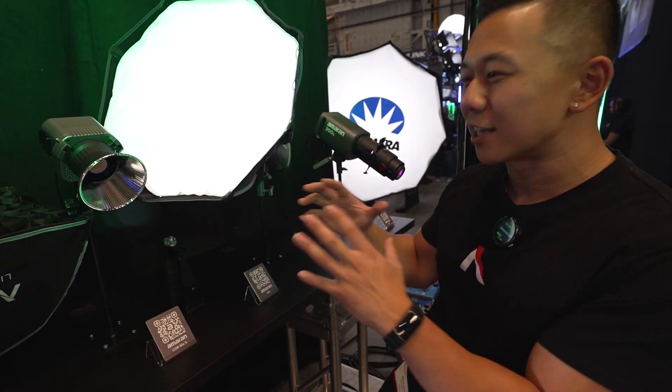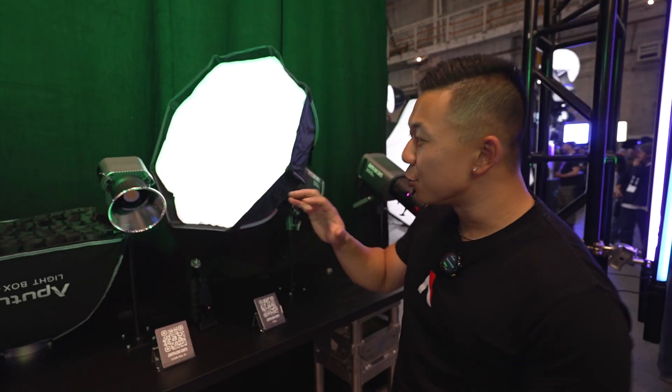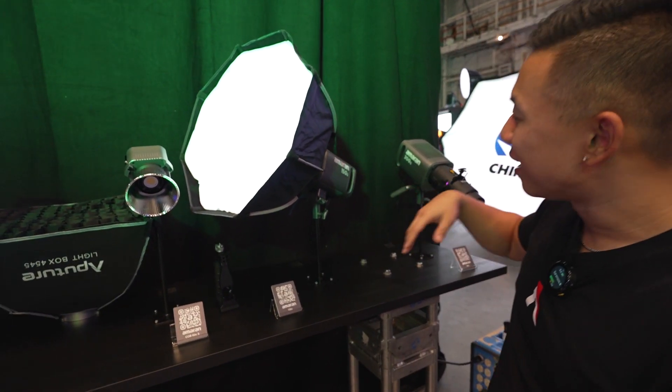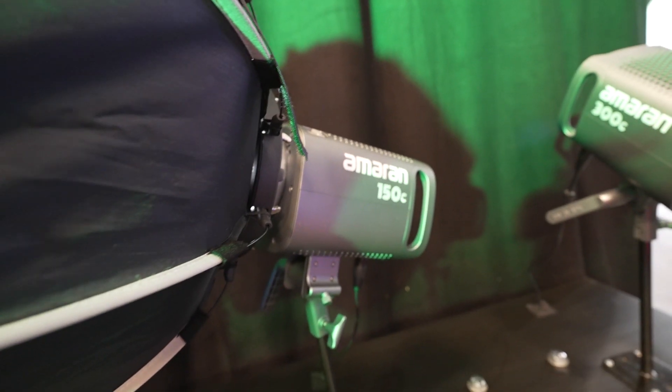I made it over to the Aputure booth and I'm here with Brandon who's going to tell us everything that's new with Aputure. We're going to focus on Amaran a little bit today, some more of the YouTube content creator type products. We have a lot of exciting products in that range. The newest ones released over at NAB are the new Amaran 150C and 300C alongside the rest of our COV lineup.